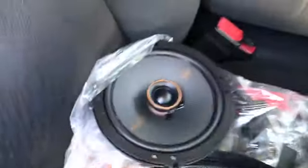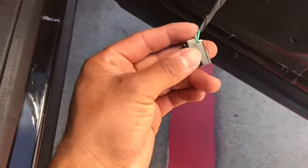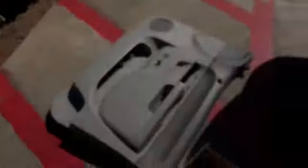I got the speakers right here that I'll be installing inside. The only thing I messed up was I didn't get the actual harness. I could just cut the wires and connect it, but it would look kind of ugly. Here's the little wires — you just gotta cut them so they fit. I'm just going to go pick up the harness, then I'll come back to it. Meanwhile I'll start cleaning up the door panel and start working on that side.